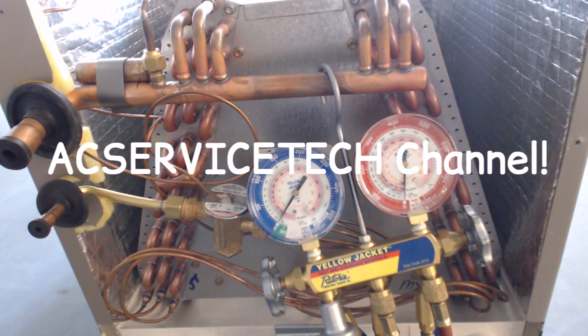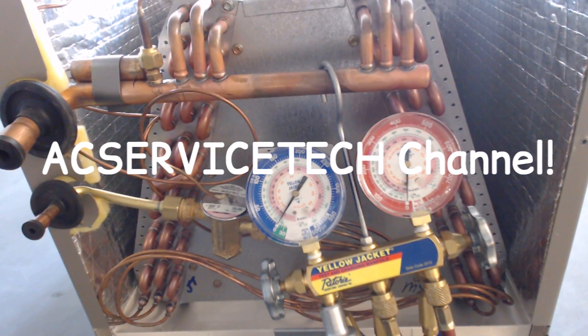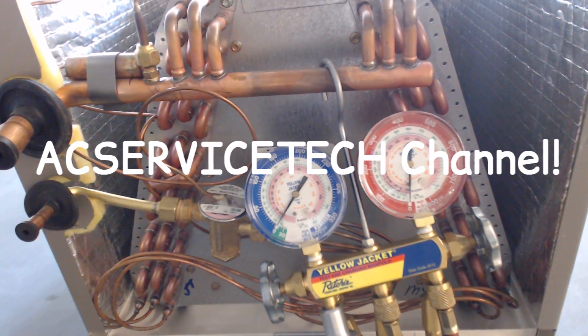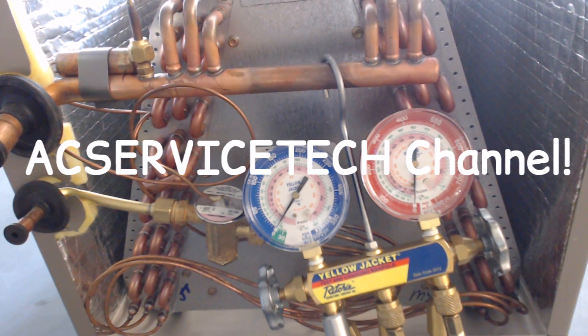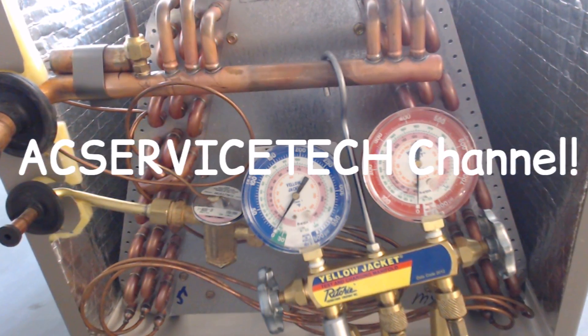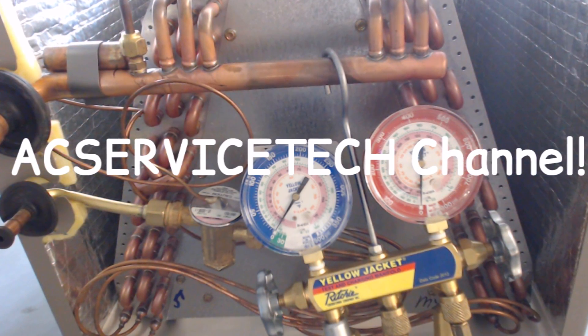I just wanted to go over these things with you. If you want to learn more about refrigerant recovery or recovery bottles, just check out the playlists. The refrigerant recovery bottle is ready for pickup here at the shop for tomorrow, along with the distributor dropping off some supplies and equipment. If you're looking for this quick test pressure gauge, I put a link in the description below. Hope you enjoyed it — we'll see you next time at AC Service Tech Channel. Bye.